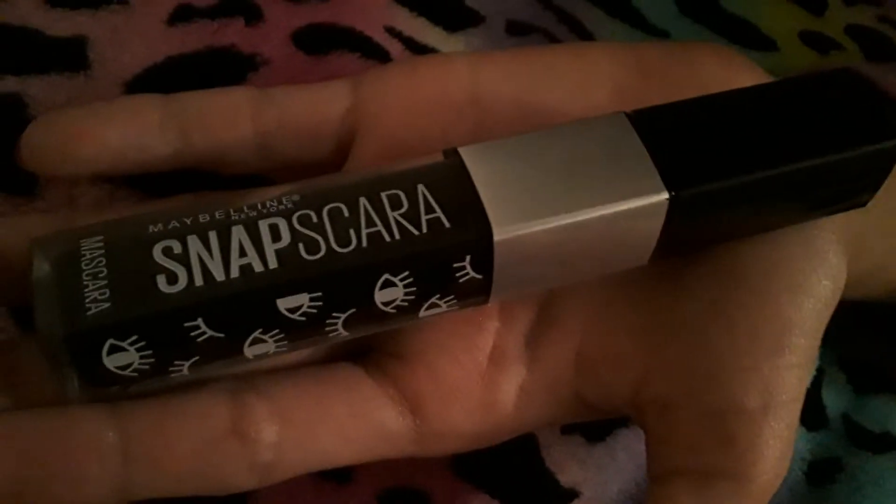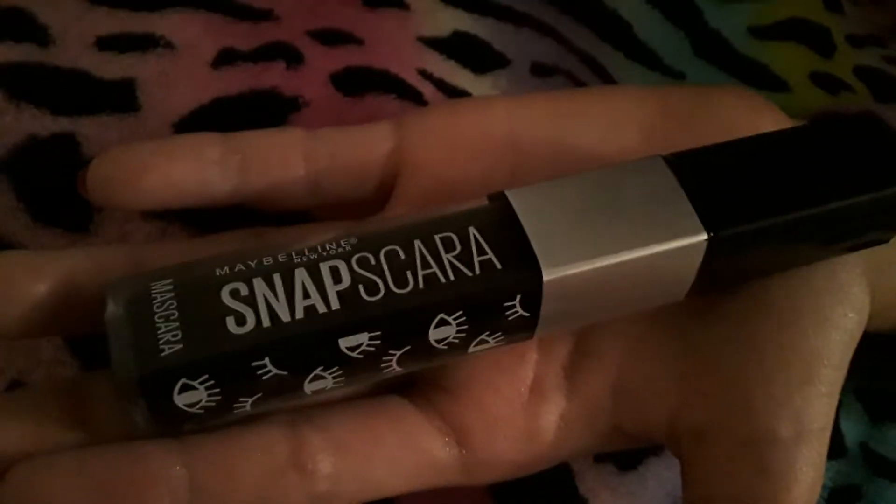Guys, we have mascara. It's mascara — it's Maybelline. And it's black mascara, so yeah. Here it is, let's put it on.